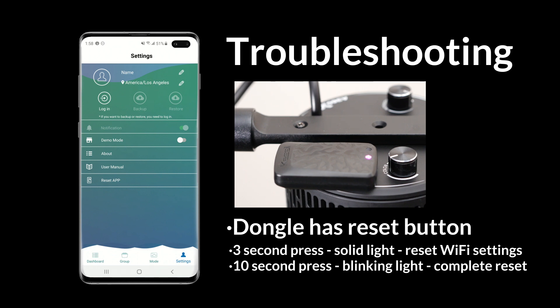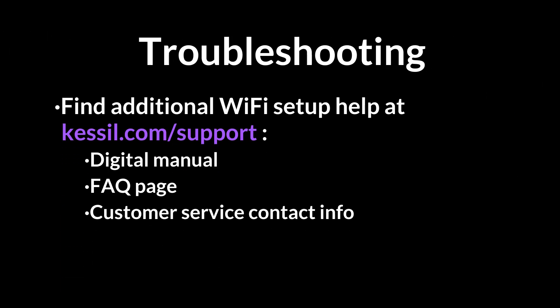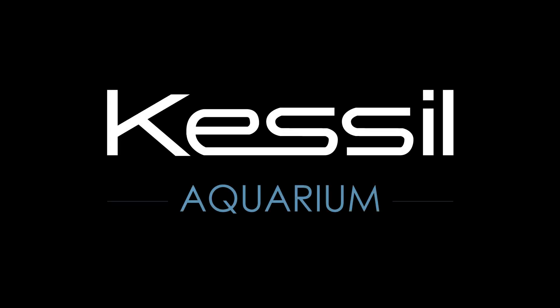If you continue to have issues, please visit Kessel.com/support to consult the online Wi-Fi dongle manual, check frequently asked questions, or contact our customer support. We'll see you next time.